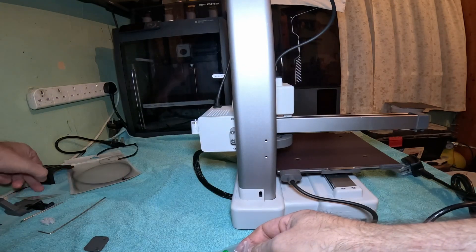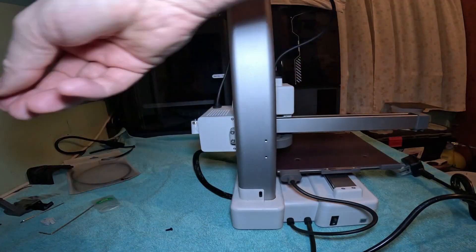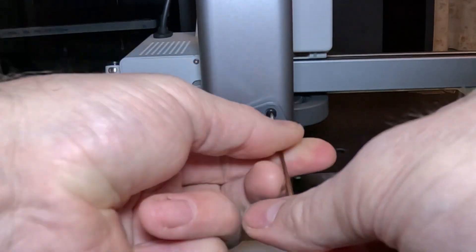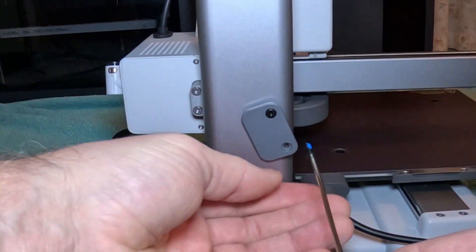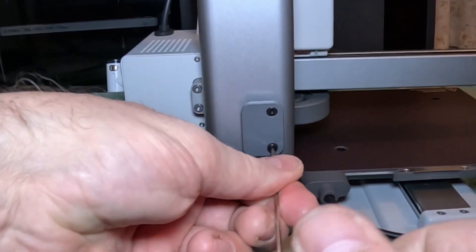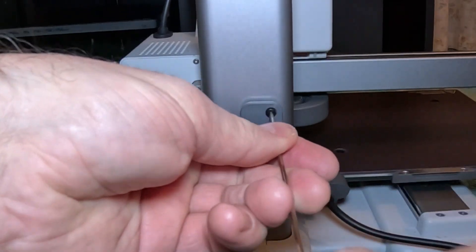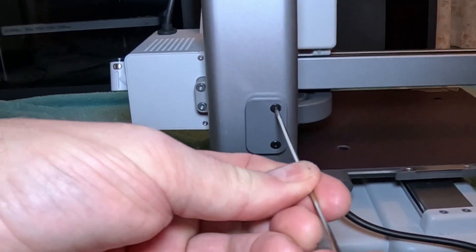Move these ones out of the way so we don't get anything mixed up. Here we go — just do them up.